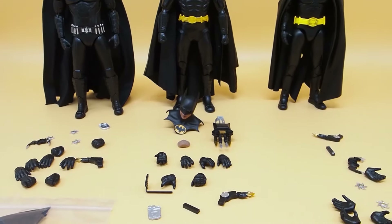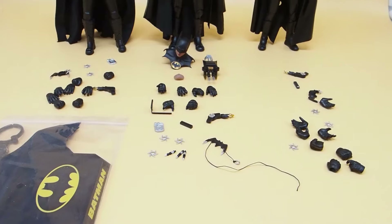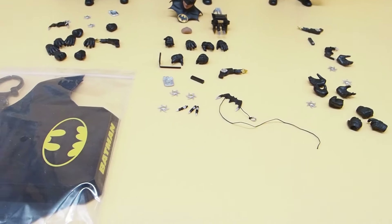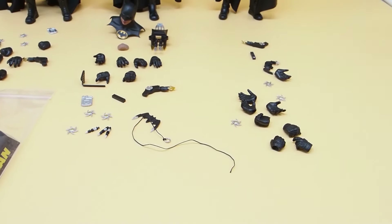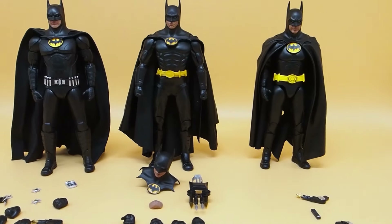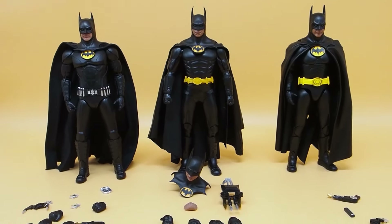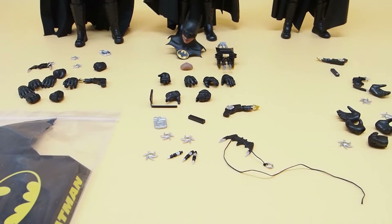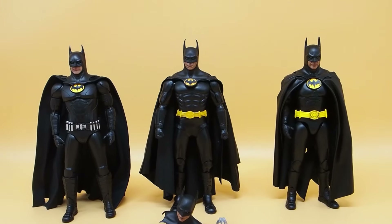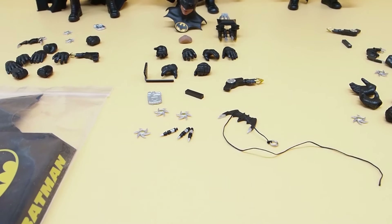Here are the accessories that each figure comes with. The 89 one comes with the most accessories. The Flash one comes in second because he comes with the base and a second cape. Lastly we have the 92 which has the least amount of accessories. The good thing is that if you purchase all three, the accessories can interchange between all of them — accessories, weapons, and hands all fit pretty nicely together.